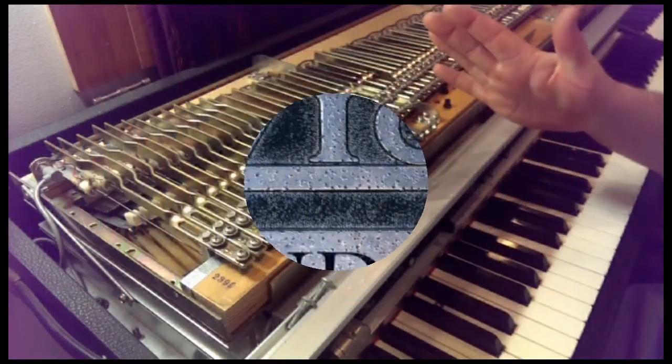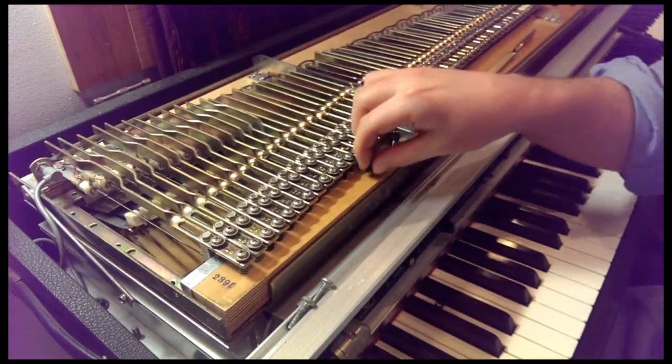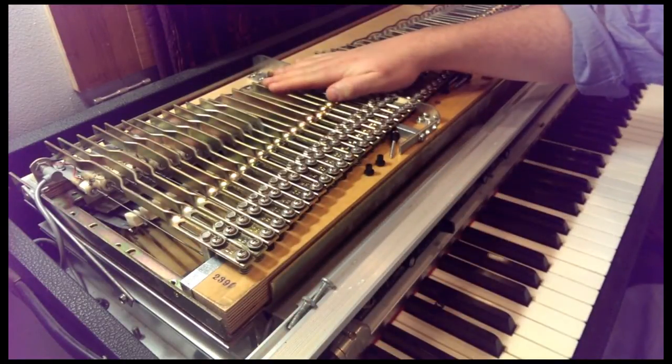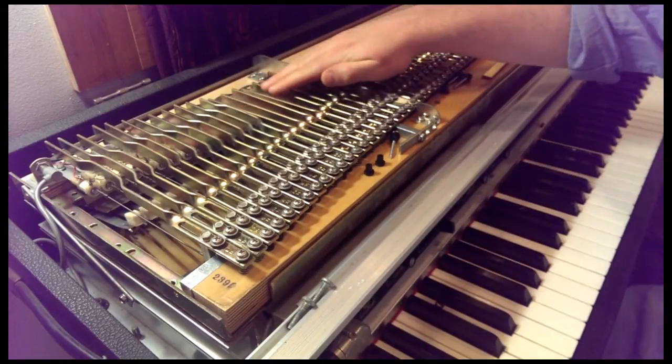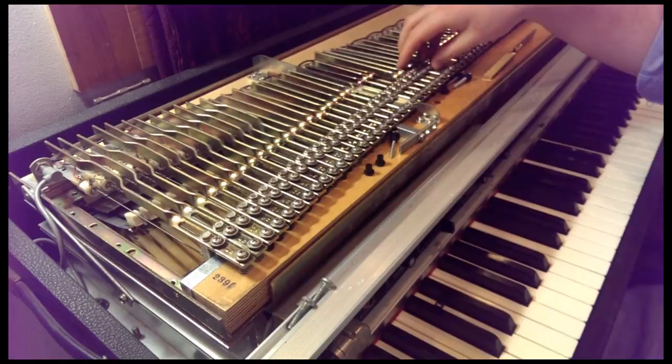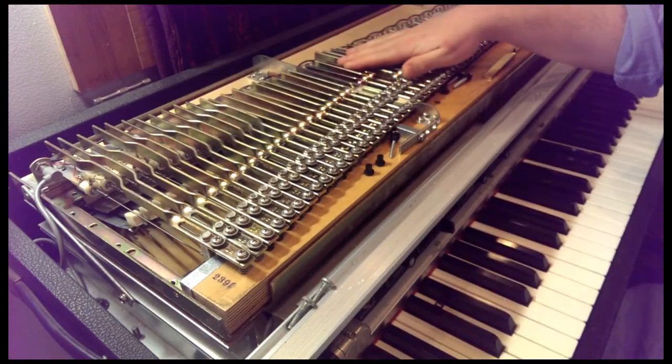Hey folks, this is Morgan with Avion Studios and today we are going to be talking about the rubber grommet. Not the sexiest piece of the Fender Rhodes, but important and typically the first thing to degrade and break down in an old Fender Rhodes.